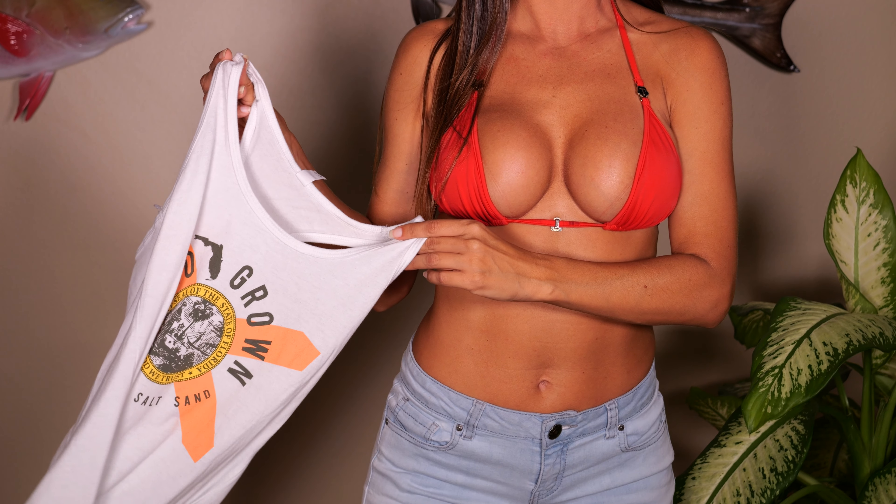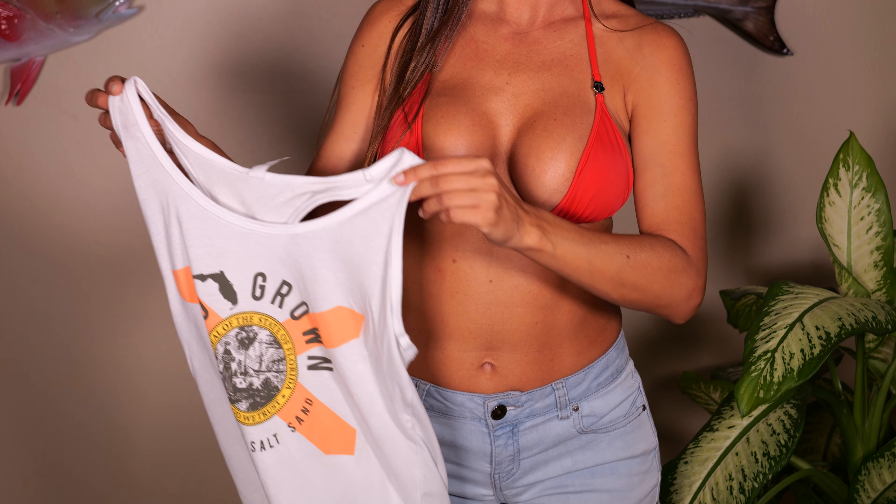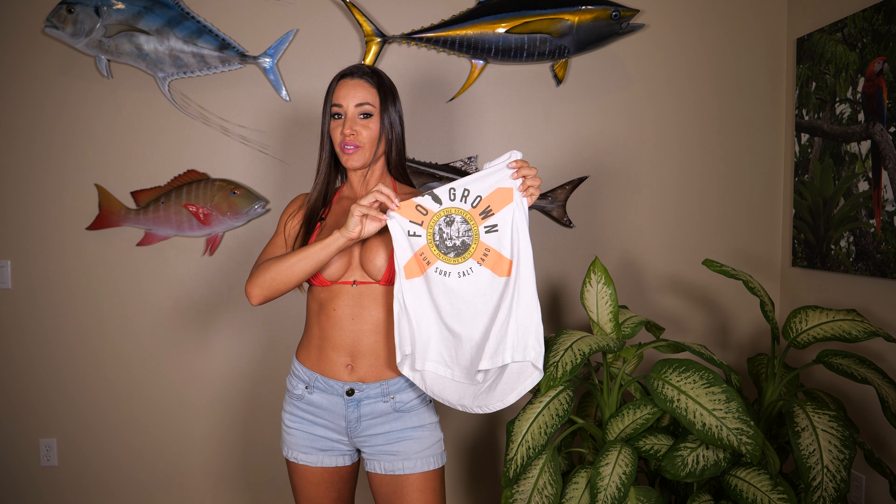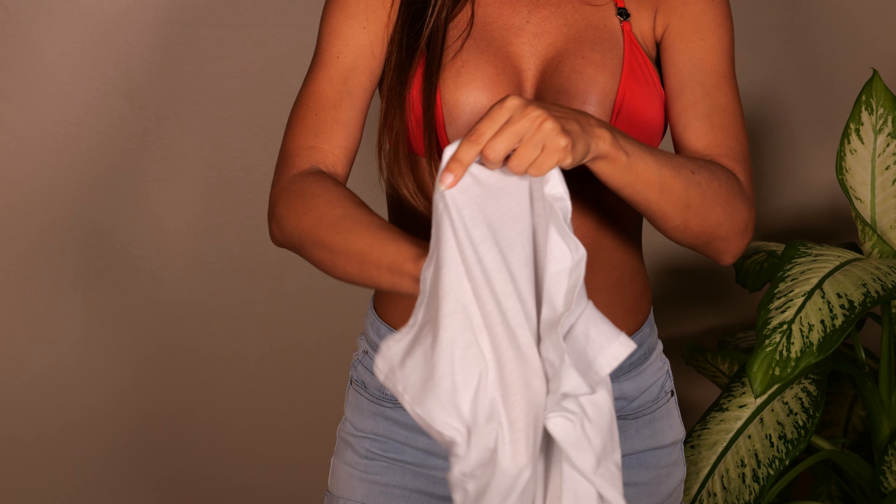I got the same top right here — super cute. This one says 'Surf, Salt and Sand.' It's very lightweight, so let's try it on.